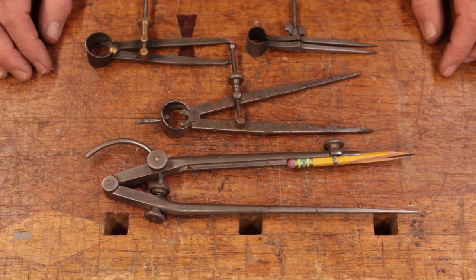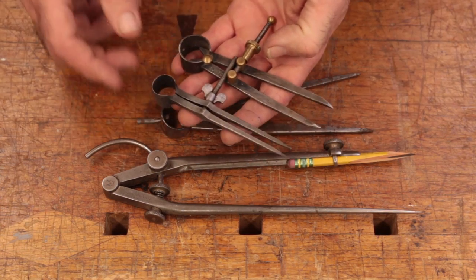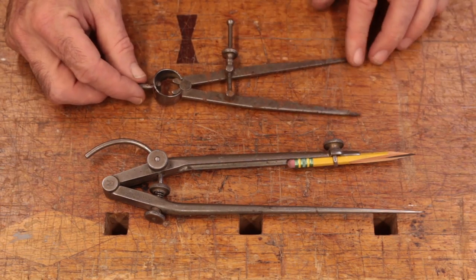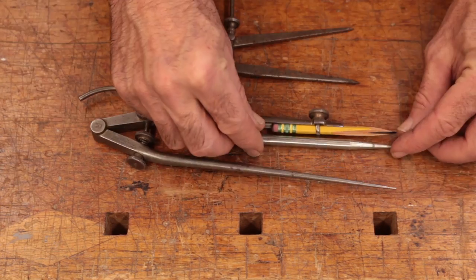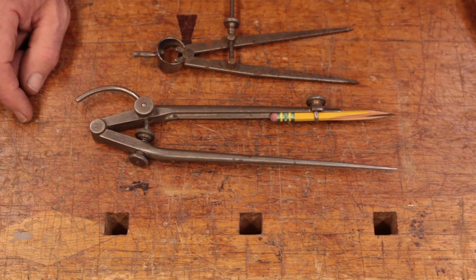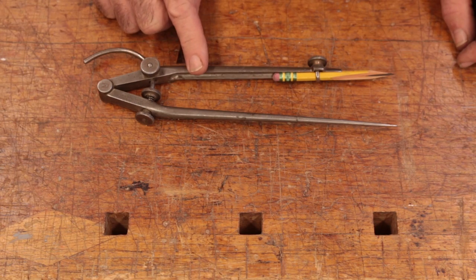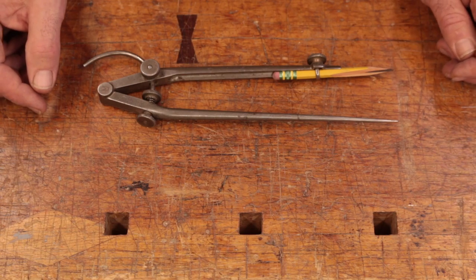Compass or dividers are pretty important in boatbuilding. There's a process we call spiling that uses them. Little tiny ones are fine for picking dimensions off plans, but I recommend a larger set of about six or eight inches. If you're going to get anything, I'd recommend just a compass — you can always mount a hard stylus into it if you want. You'll use the pencil compass feature most often. The one in my toolbox all the time is worth spending a bit of money on. When I got it, it was shockingly expensive for me, but I bought it anyway and haven't regretted it since.